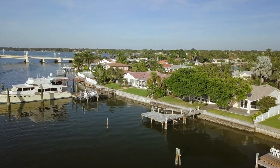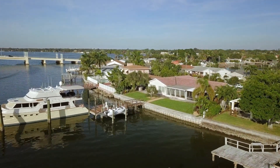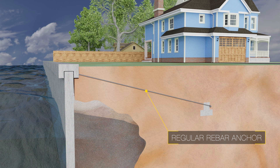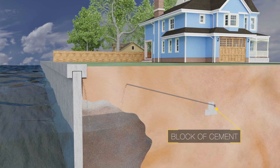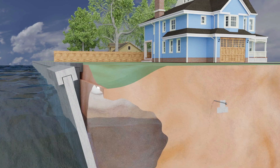Another common major problem is the corrosion of the metals used in the underground anchoring system of the seawall. The most popular technique to keep seawalls in place was to use regular rebar, attached to the seawall at one end, running back into the yard underground, and attached to a small block of cement at the other end. This rebar is not meant for ground contact, and over time will corrode to the point where it snaps.